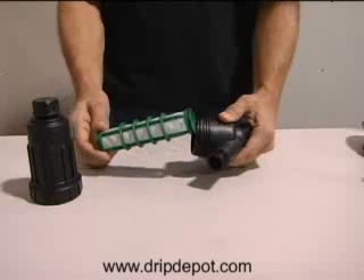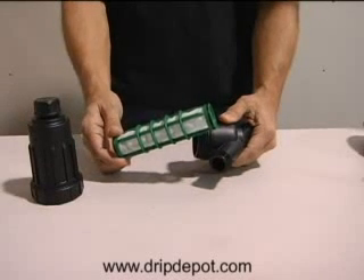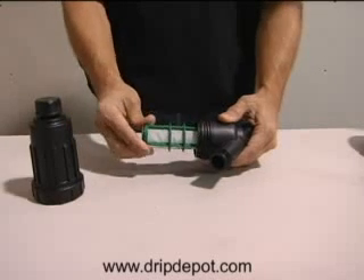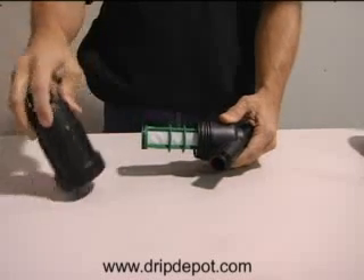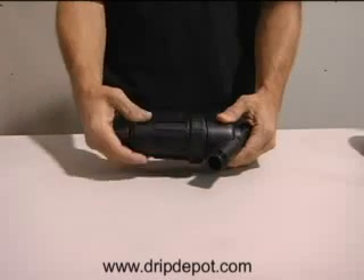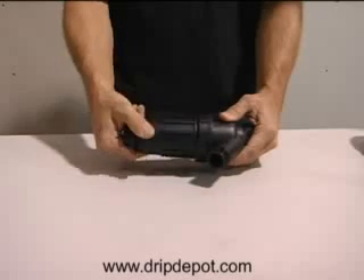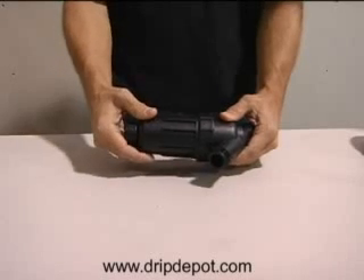The filter can be cleaned by removing the canister to expose the filter screen. Simply remove the screen and clean with running water or a toothbrush. To reassemble the filter, just reverse the process.